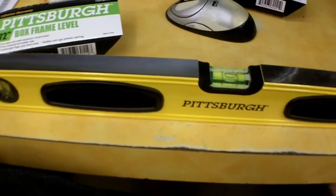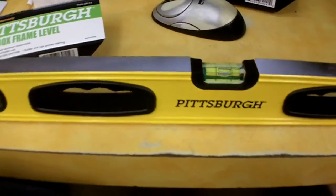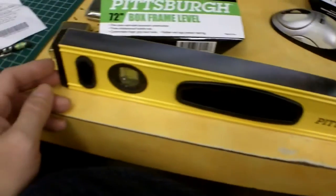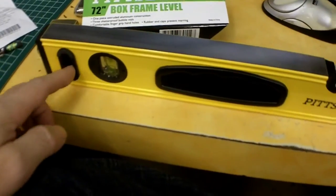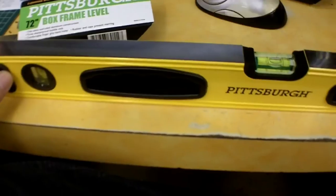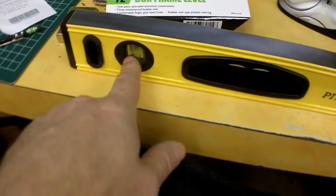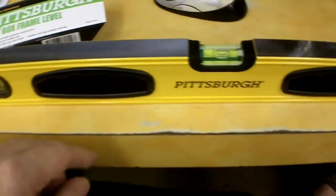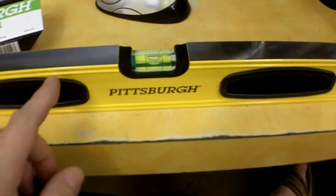All in all, I was really surprised with the fit and finish. It has rubber end caps on either end with a slot where you could hang it up. It's three vials — the level vial in the center, and plumb vials on either end, one on each side.